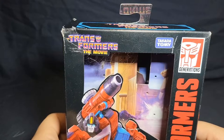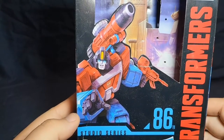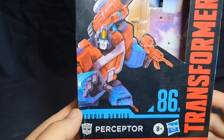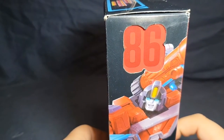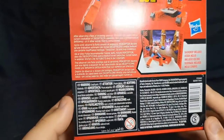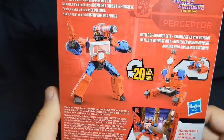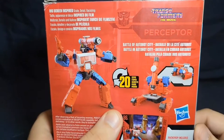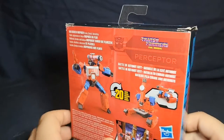Next in the Studio Series line is Transformers: The Movie Perceptor, number 86. Instead of a render it uses more of a CGI artwork style. On the back: same general layout, different scene — his bow looks a little long — and he has three modes: robot, microscope, and science blaster. 'Battle of Autobot City' is his background from Transformers: The Movie. The side and bottom have the standard text, and that's it for Perceptor's box.